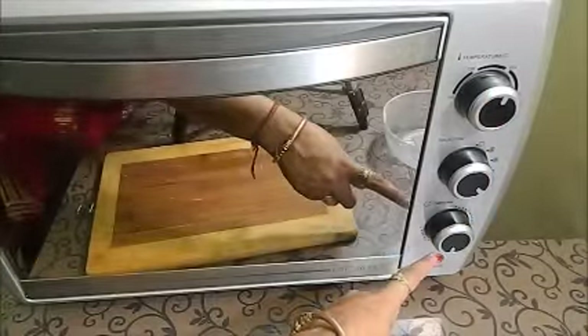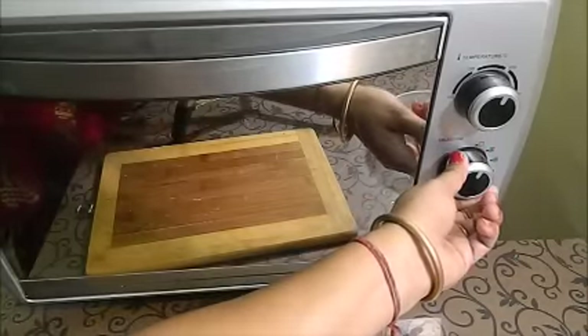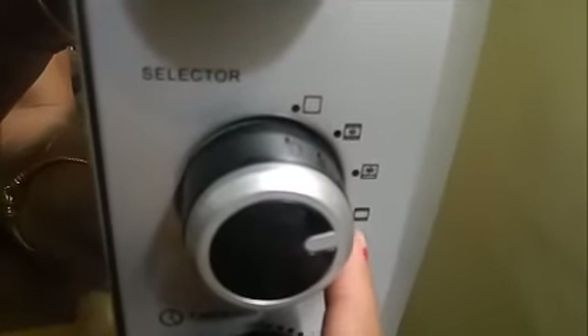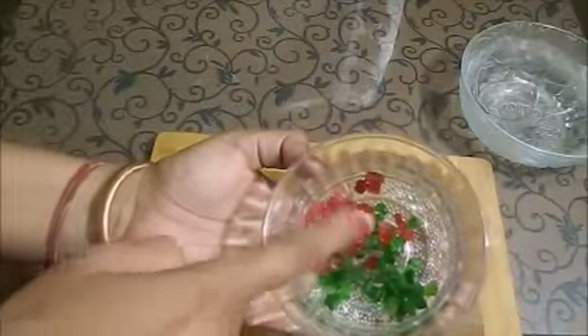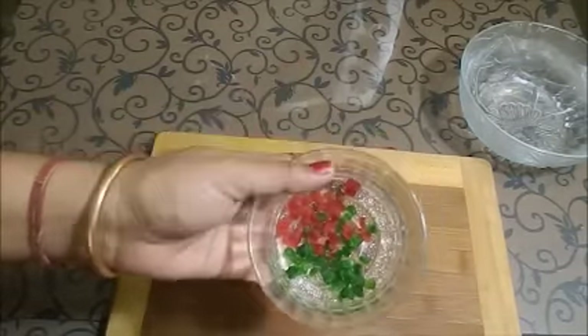It is set for 45 minutes at 180 degrees in convection mode. After 20 minutes we will add the remaining tutti frutti on top so that it will not sink and it will look good. We will check it after 40 minutes.